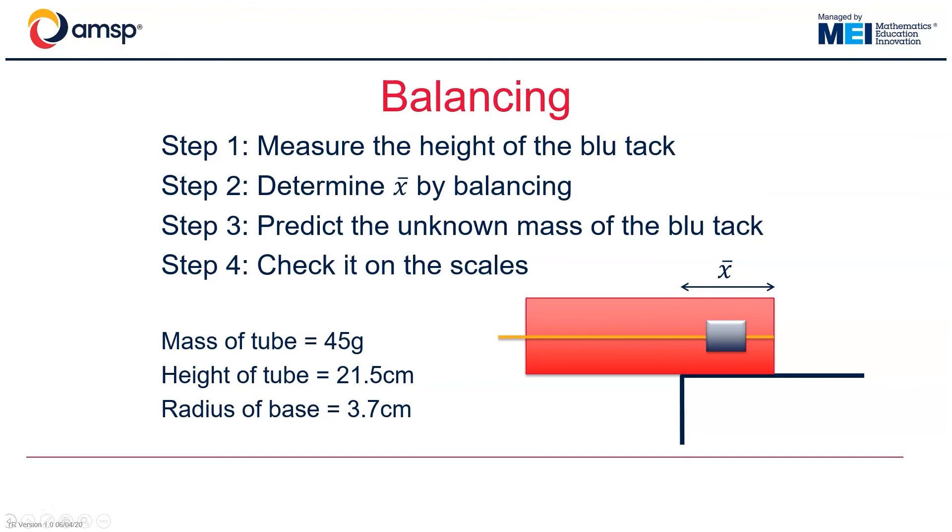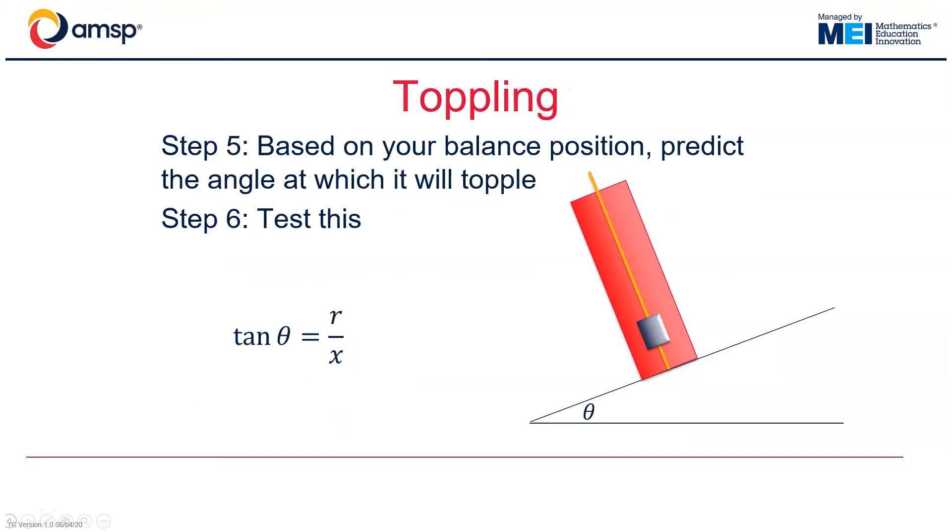Essentially, we are working backwards in our calculations from the method used in the first video. Once we think we have the answer, we can use the toppling approach to check it, or vice versa.